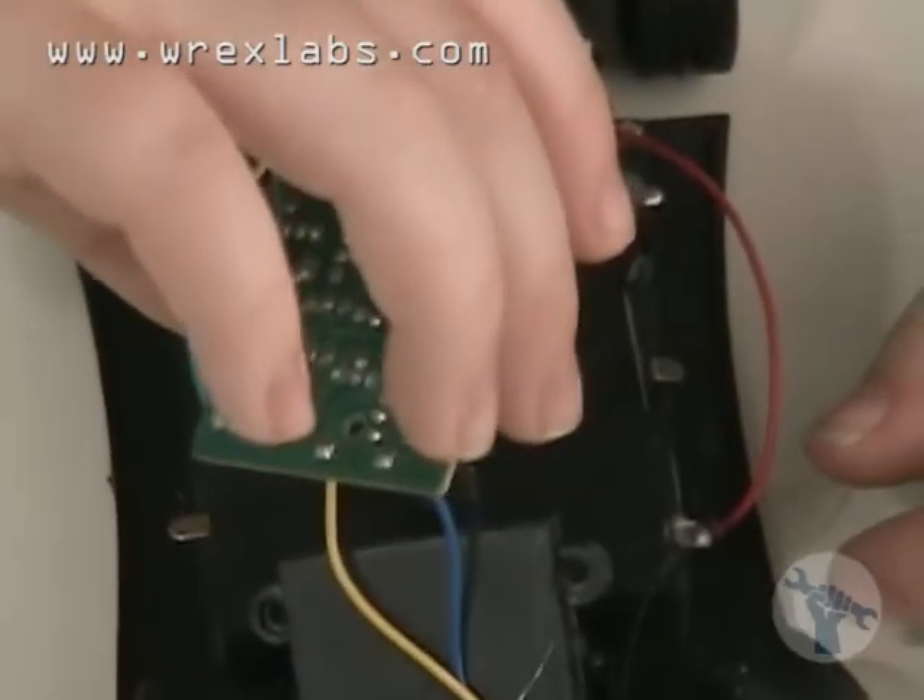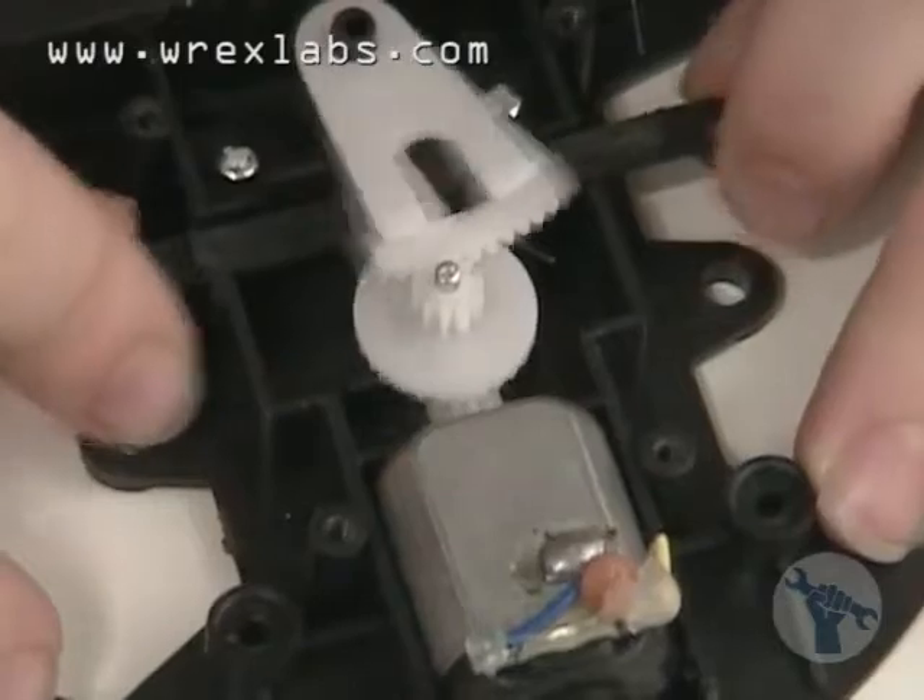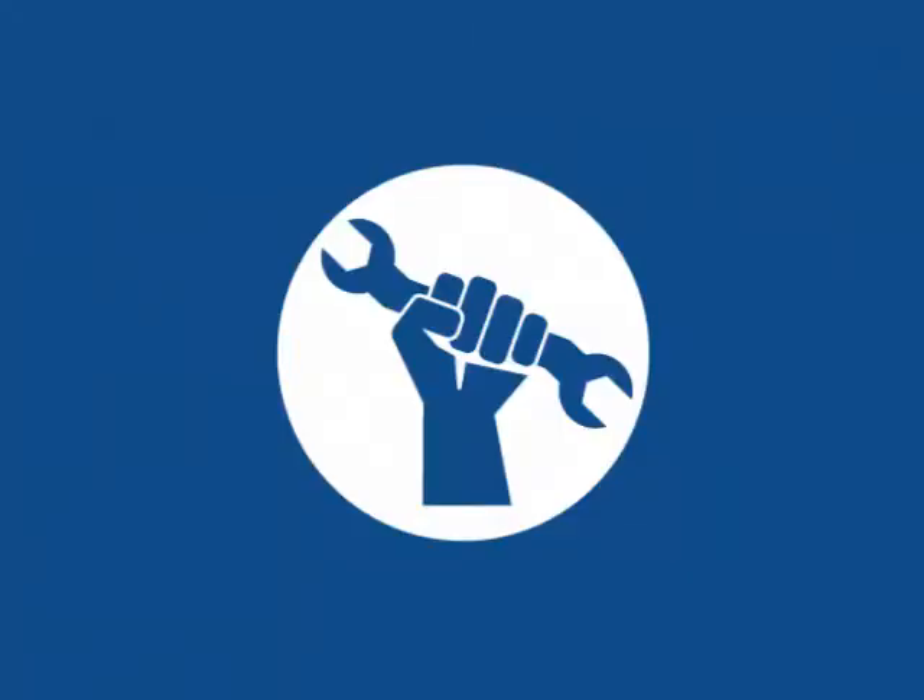Now that is what I call some gears. So that's what's inside of a remote control car.